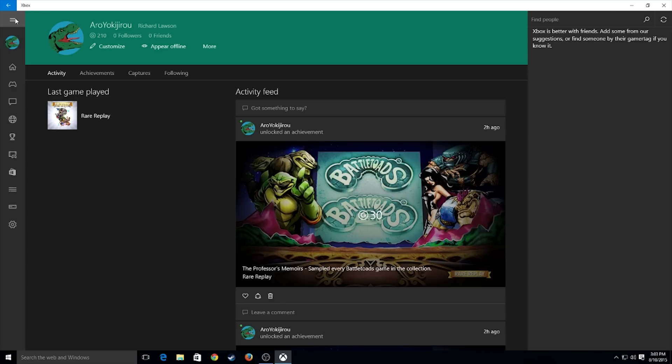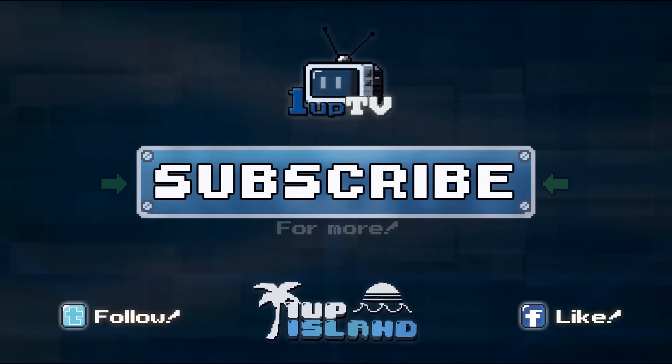Anyways, add me on the Xbox — Aro Yoki Jiro — or go ahead and tweet at me at Yoki Jiro. All that spelling and stuff will be down below in the description. Go ahead and give us a like, and if you want more stuff like this, definitely subscribe — we're going to be posting more and more stuff. Thank you guys for watching. We'll see you next time.